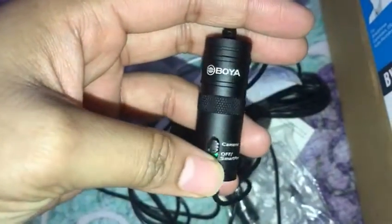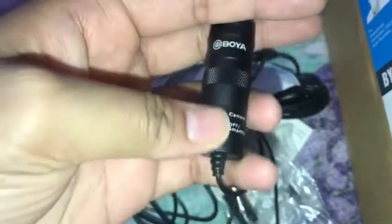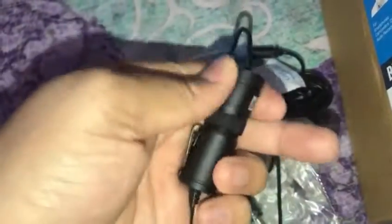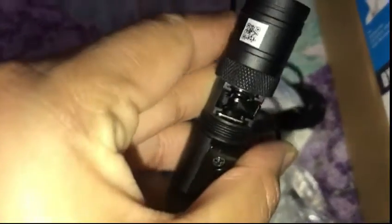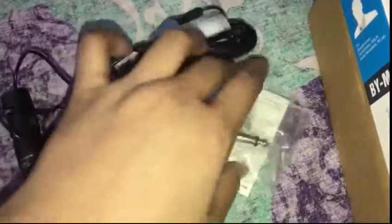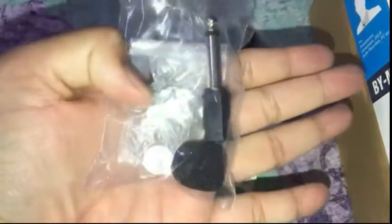This is the option for the camera, and you can see the button below. You can connect with the camera below, then you can connect with your phone. I will show you the main switch — this is the main switch. The features on this microphone are very good. There will be a small battery that gets inserted, and it also comes with a warranty card.